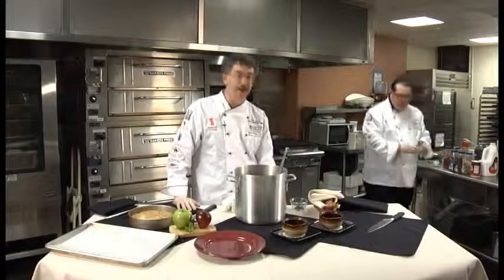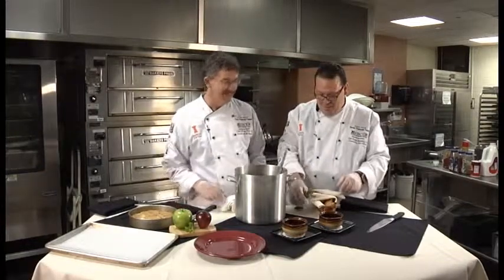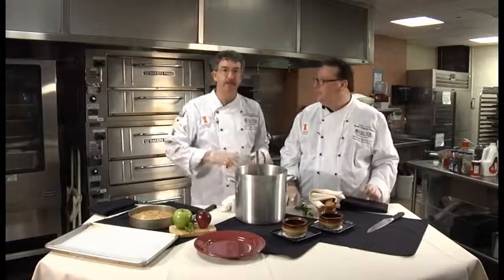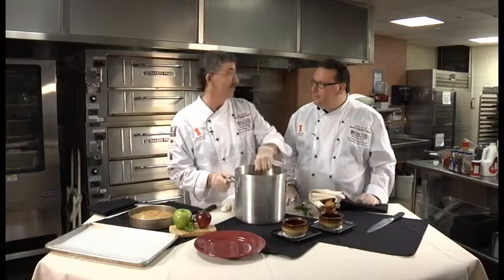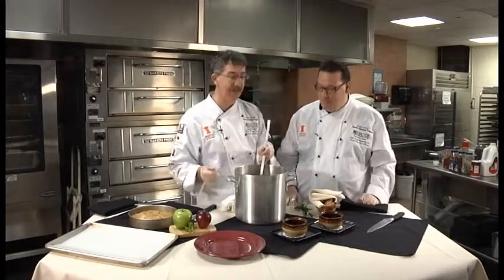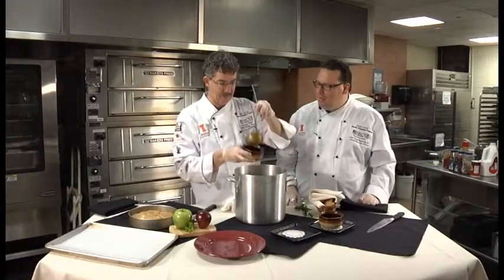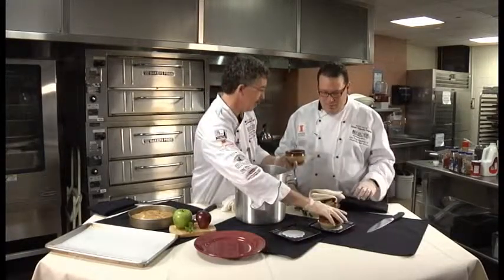All right, chili's about done. It's been simmering and anytime you simmer chili you've got to make sure all that moisture doesn't evaporate out and it doesn't scorch. I did taste it, and you know what? It tastes pretty darn good. One of the things we also need to do is look for the bay leaves and take them out, because it's not fun to go chewing on those. Some old wives' tale says they're poisonous, but you'd probably just choke.